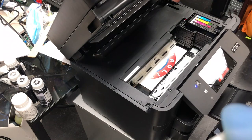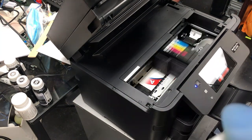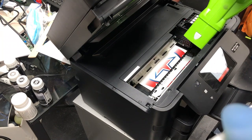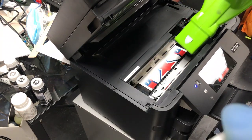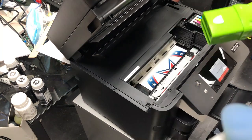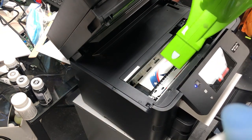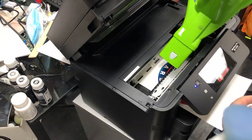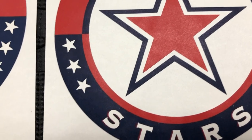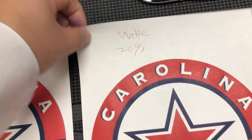I count how many times the printhead moves — normally five to six passes, then I start blowing. I don't do this for every single sublimation transfer. I do it when I want matte plus 20, the maximum, and only for images that are important — like my son's hockey team logo. Here's your perfect matte plus 20 that no other method can produce.